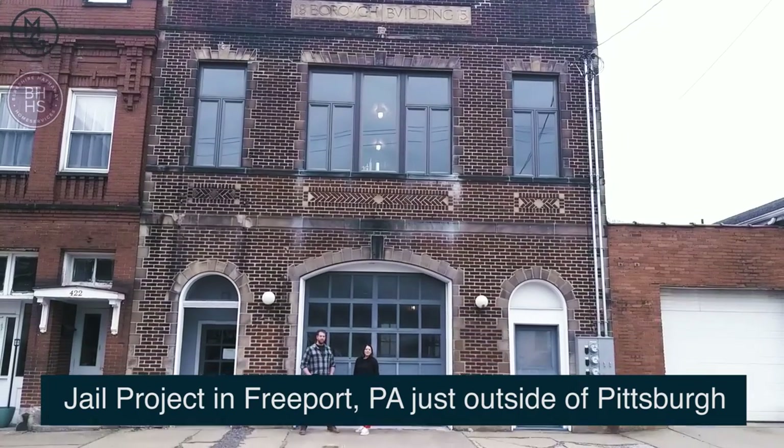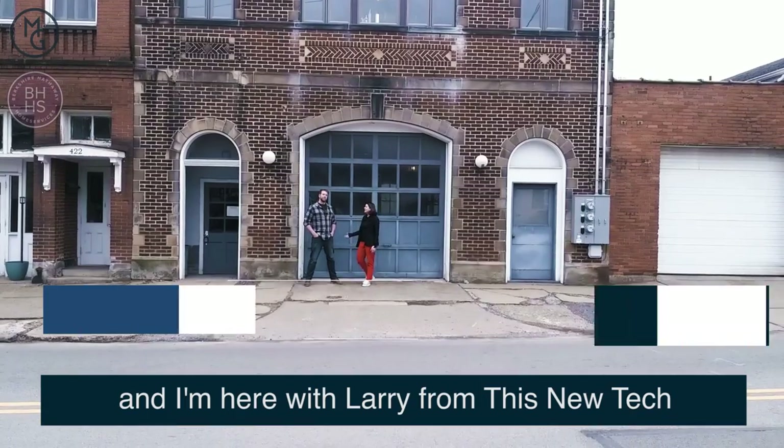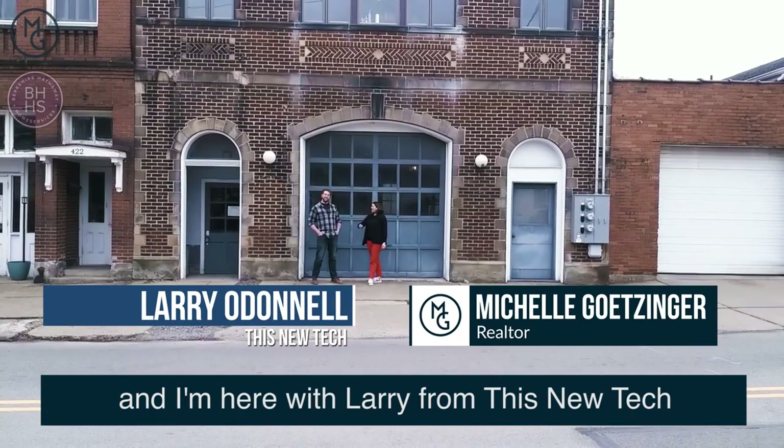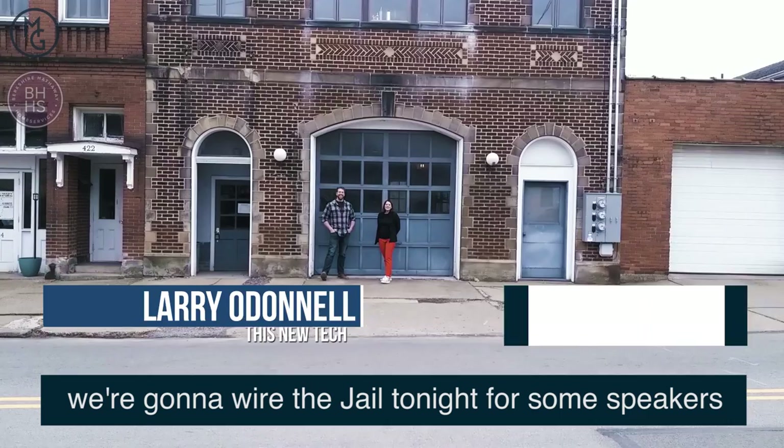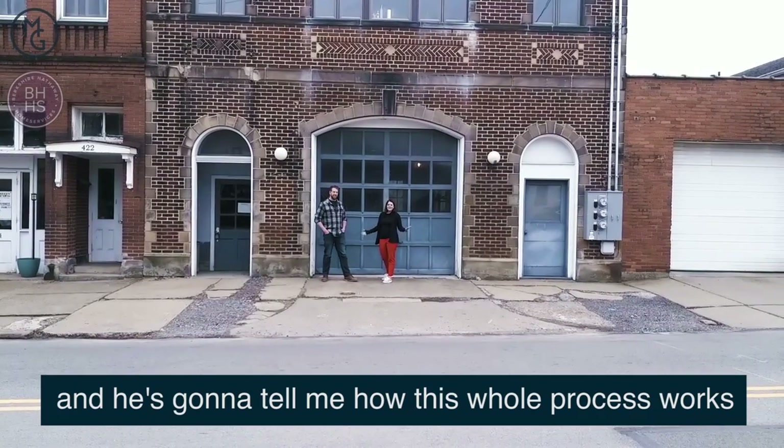This is Michelle Getzinger and I'm here at the jail project in Freeport, PA, just right outside of Pittsburgh. I'm here with Larry from This New Tech. We're going to wire the jail tonight for some speakers and he's going to tell me how this whole process works.